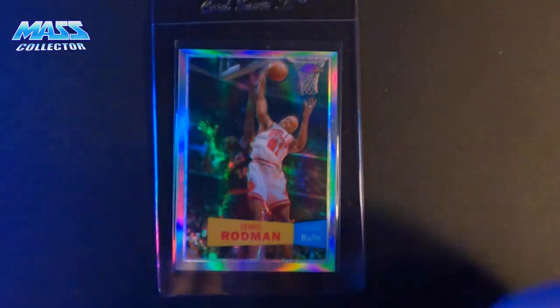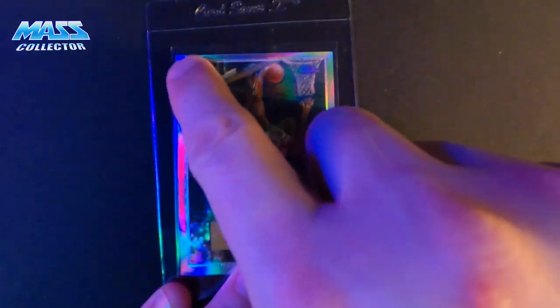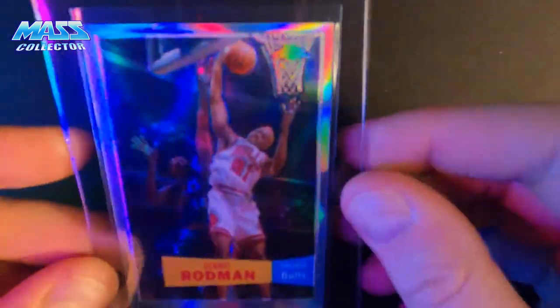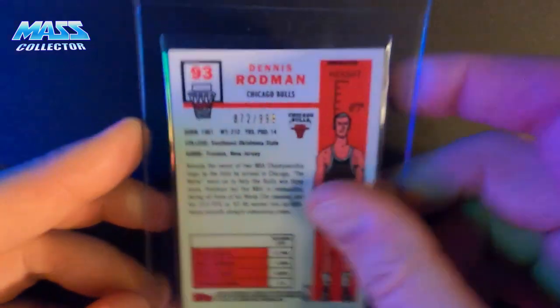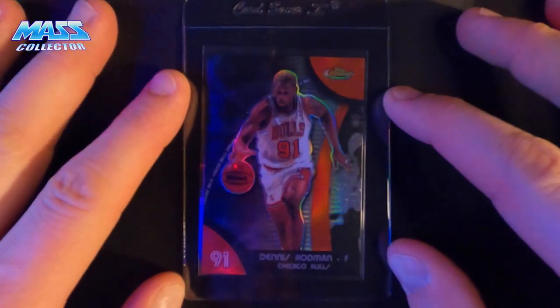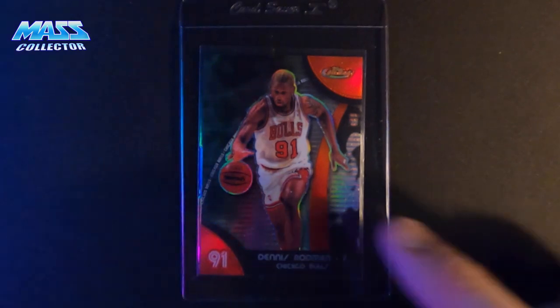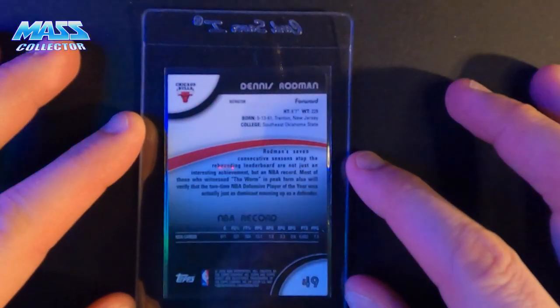This one here is the Topps Chrome Refractor 2007 — I'm guessing it's an 8.5. It's really off-centered and it's got a line scratch on the top left, like a line that just squiggles down in the border. But I just like this card a lot — it's numbered out of 999. Here's another Finest 2007 — it's got some cross-scratches on the face going across, so I'm thinking a nine. Otherwise it looks really good all the way around.